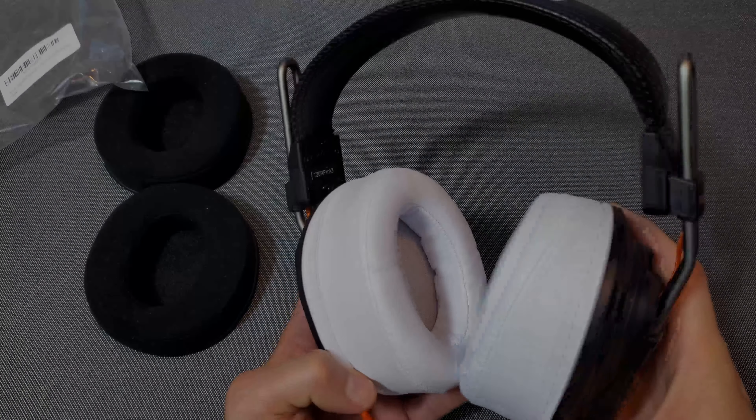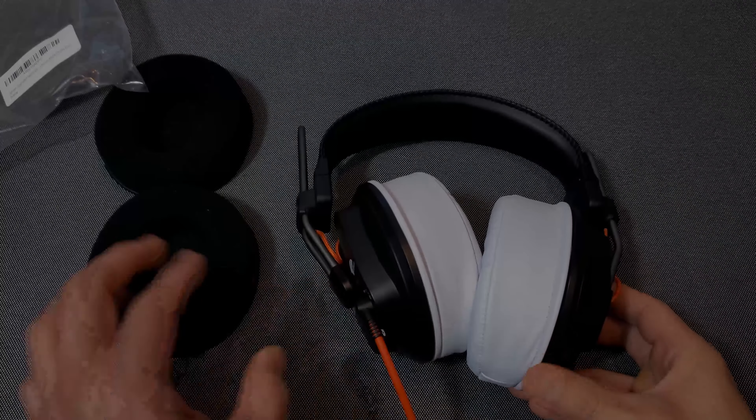Other than the tighter fit during installation, that was the only issue I had. The Sissens have more of a lip going down, which is probably what made them tighter to put on, whereas the Deconys' lip is probably perfectly sized for the Fostex TRP series. The Deconys only came in black though.